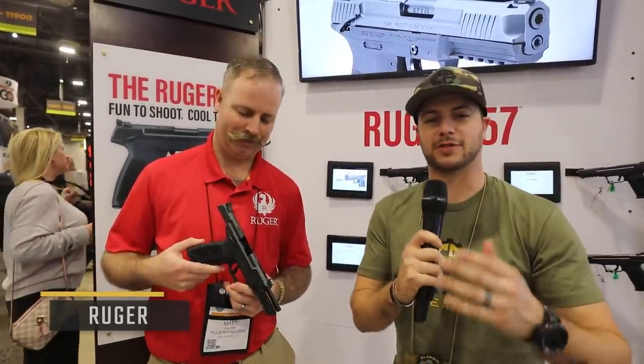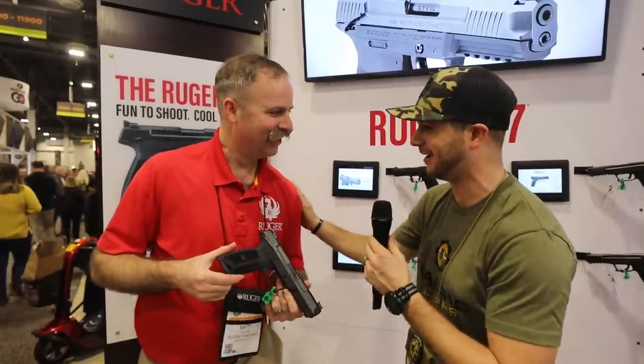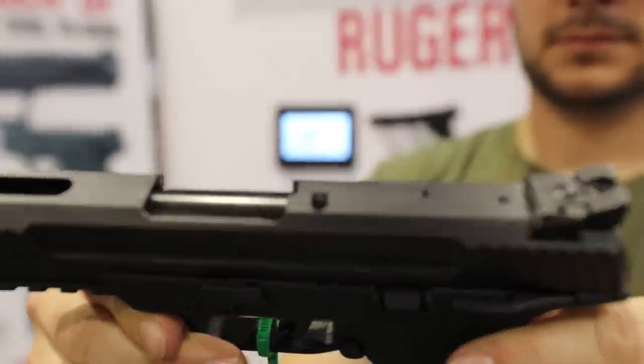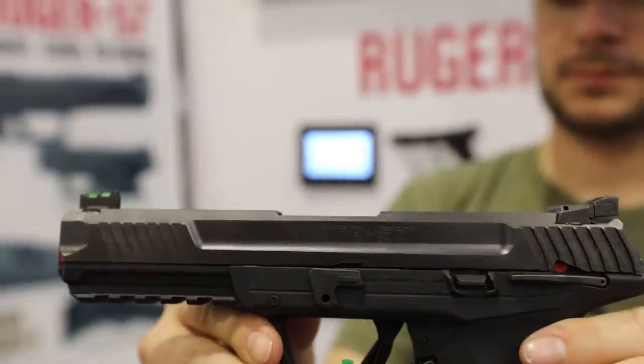Now we're over here at Ruger. All of you have been commenting and sending in messages to cover the Ruger 5.7. We've got Matt here — he just pulls it right out of his pocket. The Ruger 5.7 was launched just about two weeks ago. This is really the second pistol platform ever available for 5.7x28. It's a snappy little cartridge — a bottleneck round throwing a 40-grain 22-caliber bullet at 1,600-plus feet per second out of a 5-inch pistol.